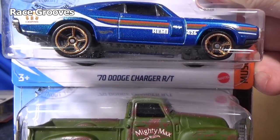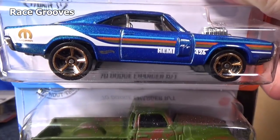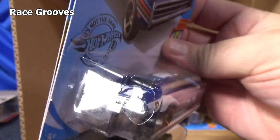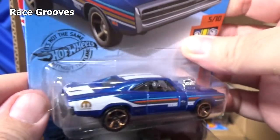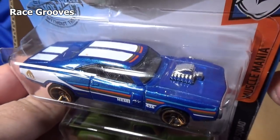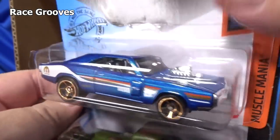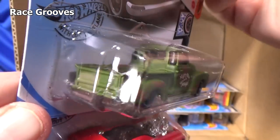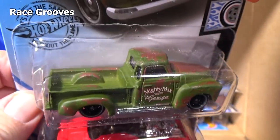'70 Dodge Charger RT. Rubber tires, '52 Chevy. I looked and didn't see any cars I want in that lineup, so I won't be buying any of those. I like the rusted, weathered treatment. The last one in my last case had a dent right there — it looks pretty cool, like a regular work truck.